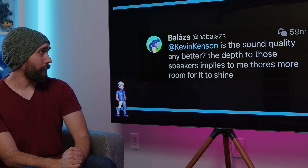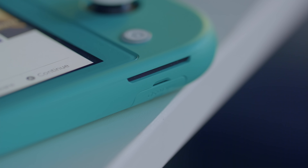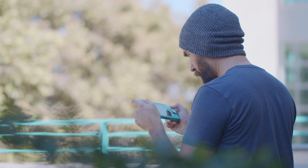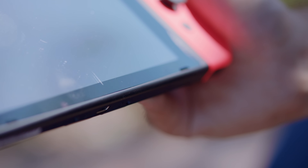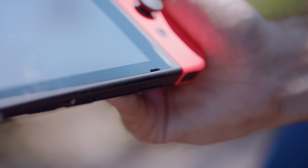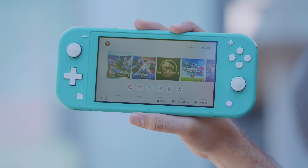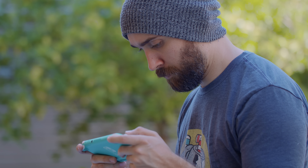Is the sound quality any better? The depth of those speakers implies there's more room for it to shine. I haven't done super scientific tests, but using both systems back-to-back, the sound quality is actually very similar. The main thing I've noticed is that the regular Switch seems to be a little louder compared to the Switch Lite — primarily because they relocated the speakers from the front to the bottom. It seems a little quieter, but it's very nitpicky; unless you're comparing side-by-side, the experience feels very much the same.